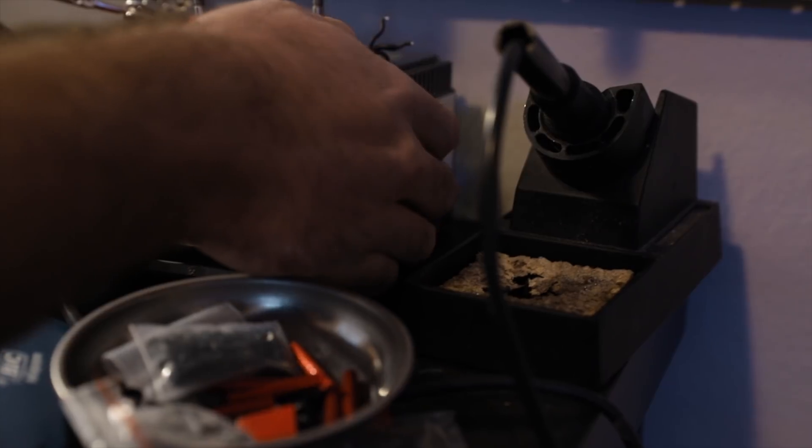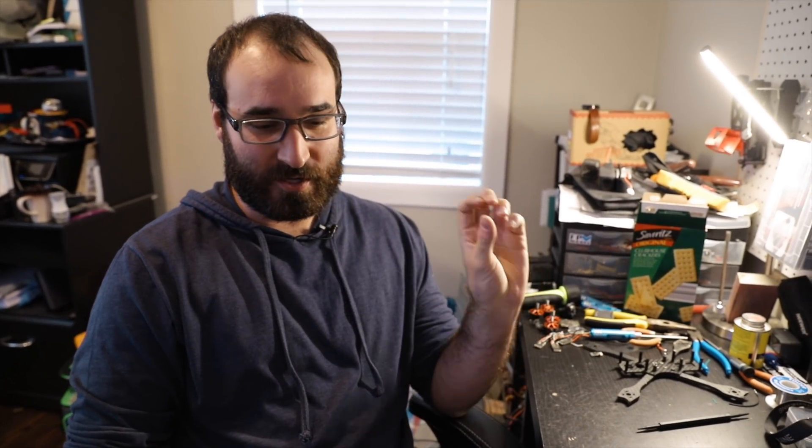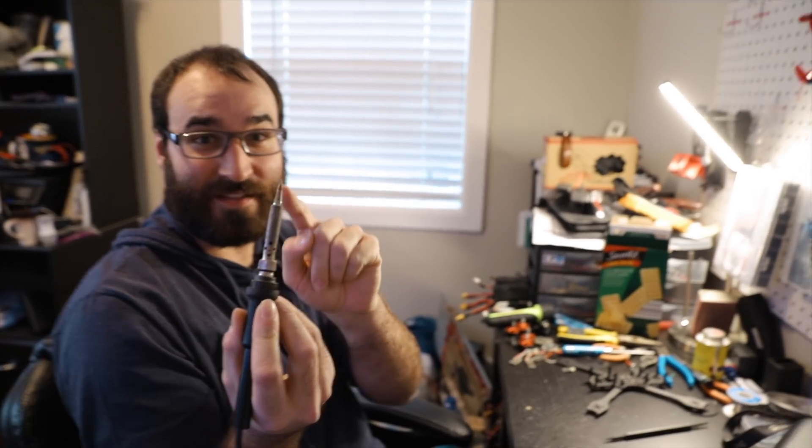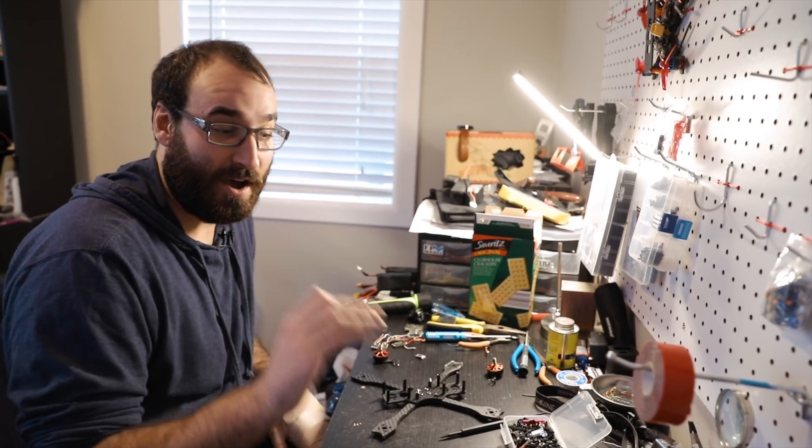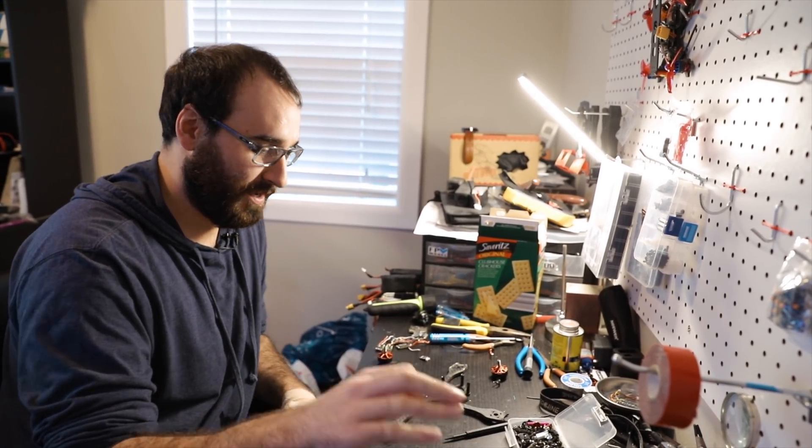One of the biggest investments you're going to want to make if you get into the sport is getting a good soldering iron. Today we're going to use the Trackpower. You can select your degree and all that — that's going to help you build it. Some people don't have one that shows the degree, so I'll show you a little tip to know when it's ready to use. So if your iron doesn't have a temperature setting, this is the tip to know when it's ready — you just pick it up here and see if that part is hot.